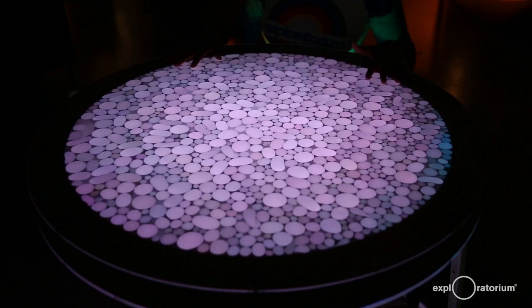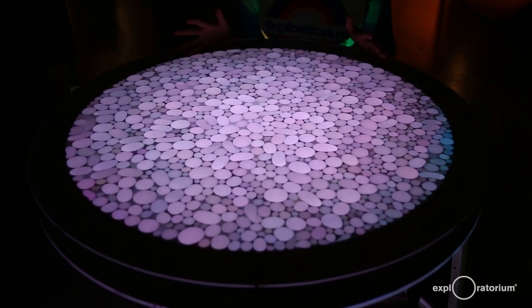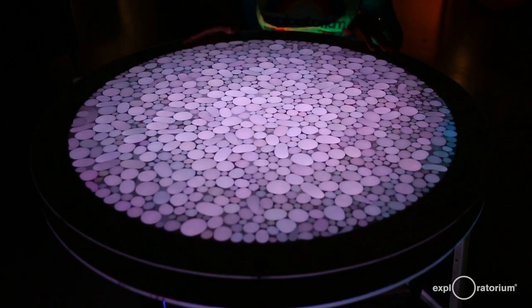Today I'm going to share with you one of my favorite exhibits, the Pixel Table and its corresponding Science Snack Pixel Tube. Pixel Table is an actual table that allows us to see some very unusual things.